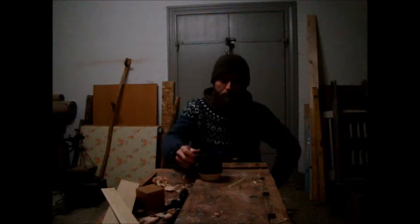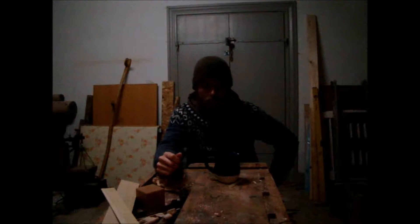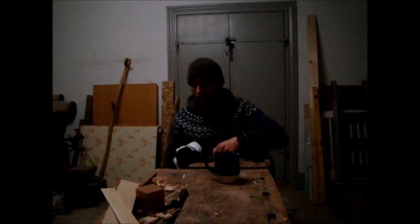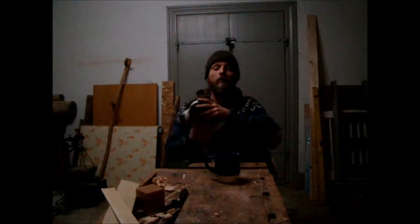Hello YouTube. I've come to you from the toolshed today — I wanted to show you something new I've got. A friend of mine gave it to me as a present, thank you Chris, and we tried it out a couple of days ago in the forest and it was freezing cold but it worked out just fine.